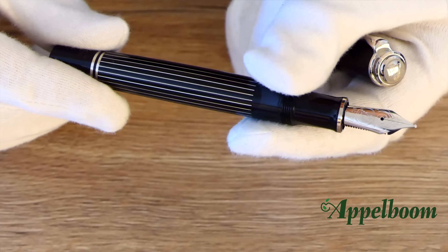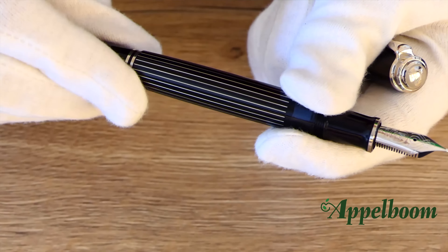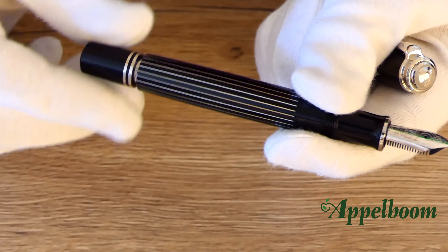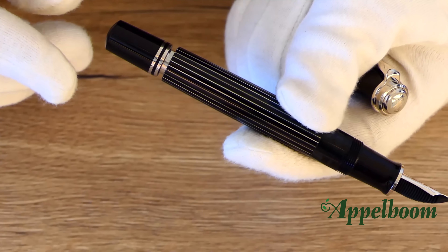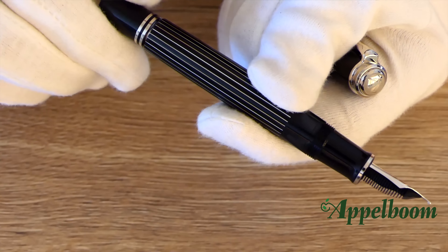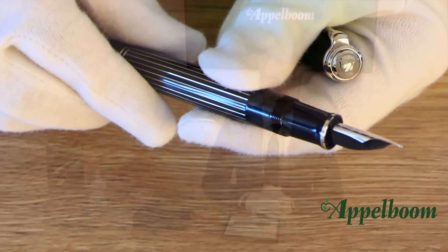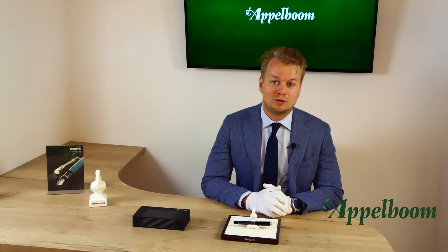The Souverän fountain pen is a piston filler. To use this mechanism, you first turn the knob counter-clockwise, then put the nib in the ink, turn the knob clockwise, and the ink will flow into the pen. After that, the pen is ready to use, and through the ink window you can see the ink level.